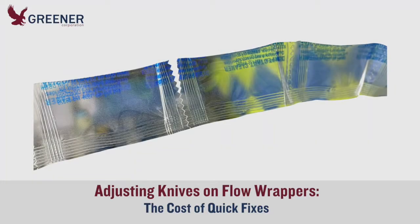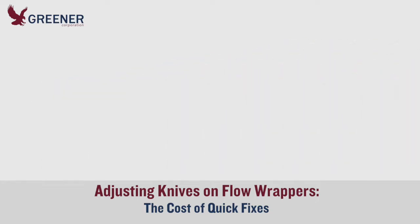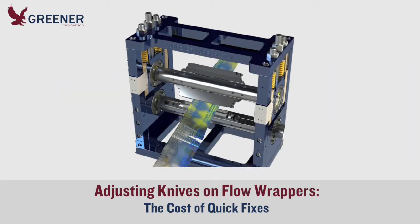When cutting problems delay production, quick fixes are often used to get flow wrappers up and running again. But instead of saving a few minutes of downtime, these shortcuts can cost you hours of production time.